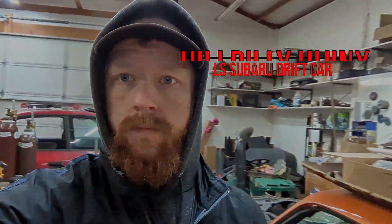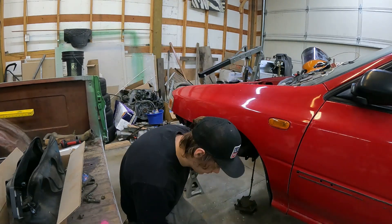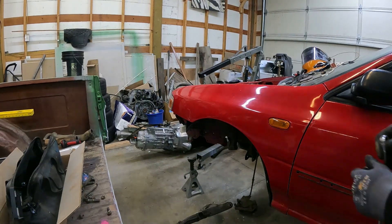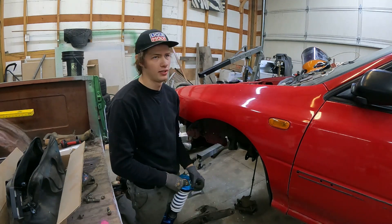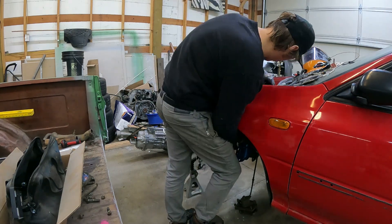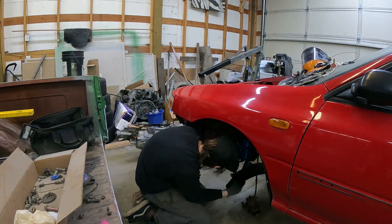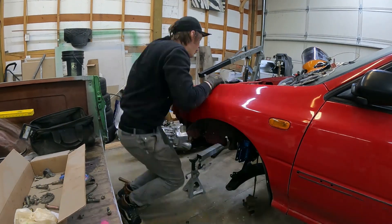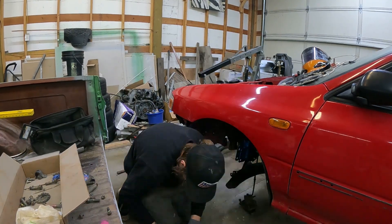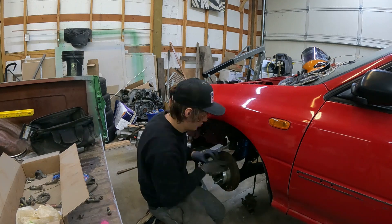Got some Subaru stuff to do. Let's get started.